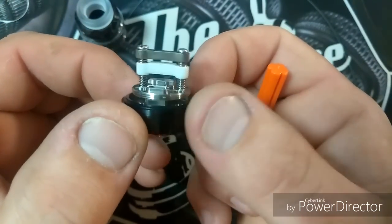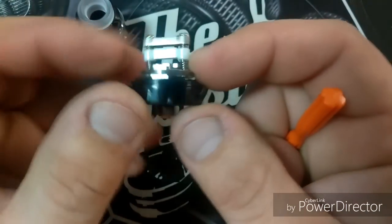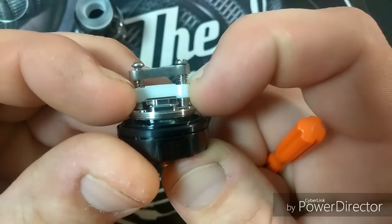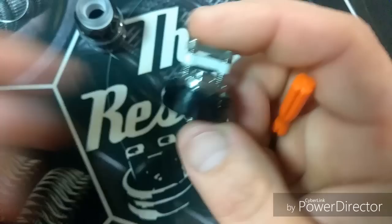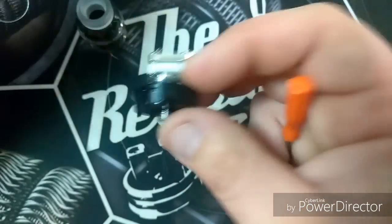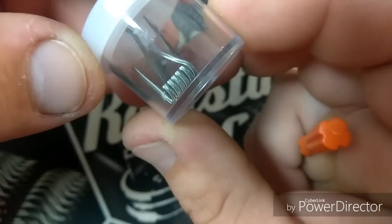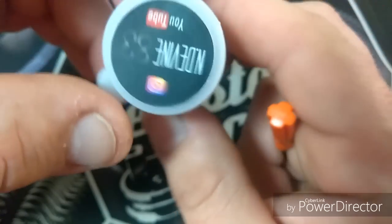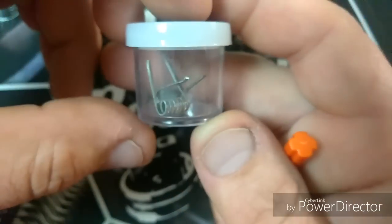It's very important to wick these well when you put your coils in — any RTA. It's important to wick them well in order for them to operate correctly and in order for them not to leak, especially with bottom airflow. So I'm going to put a set of coils in here — a set of 28-36 aliens that I made especially for this RTA and especially for this video.